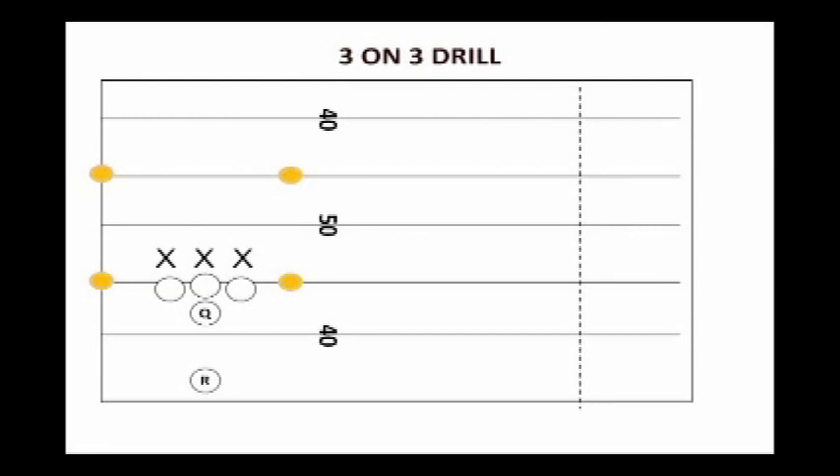Basically, the offense has three downs to get ten yards. It's everybody working on their leverage, their hands, maintaining blocks on offense, defeating blocks, and tackling on defense. It's a live drill — three-on-three. We post the match-ups and the kids really get a lot of fun out of it.